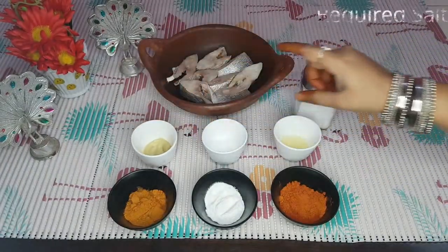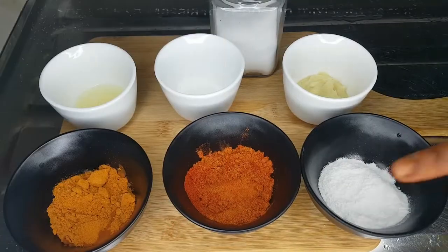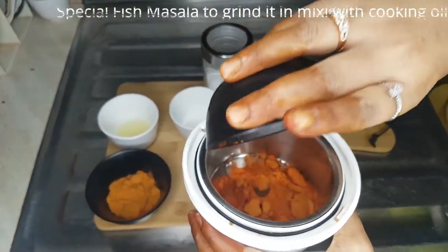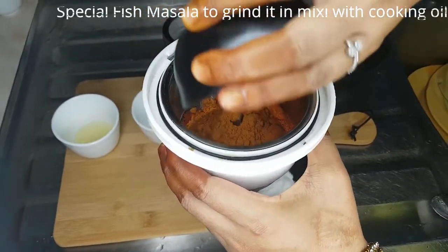This is how you can do it. I will add red chili in a mix jar.